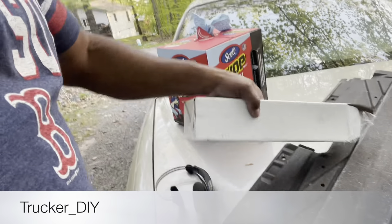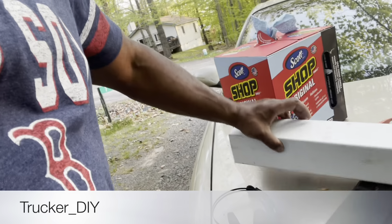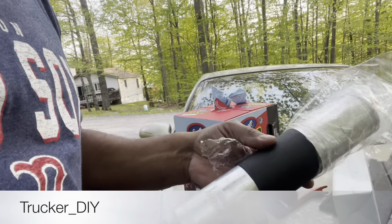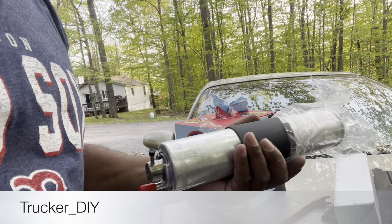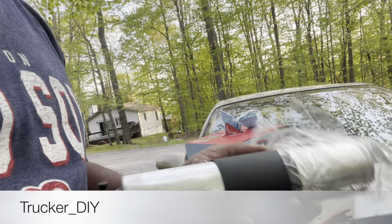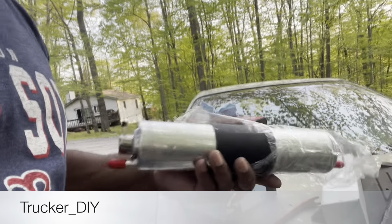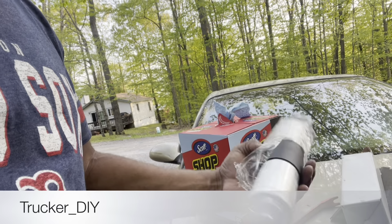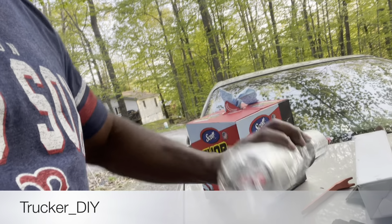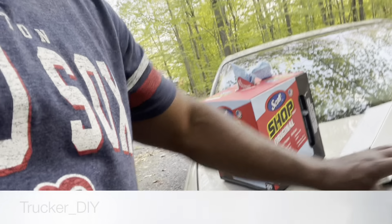All right YouTube, welcome to the video. We're about to change the fuel filter right here. Anytime you have problems with your fuel, I recommend that if you're gonna change the fuel pump, change the fuel filter too. That's how it looks right now. This is the fuel filter for a 2003 BMW 530i, so we're gonna change this today.